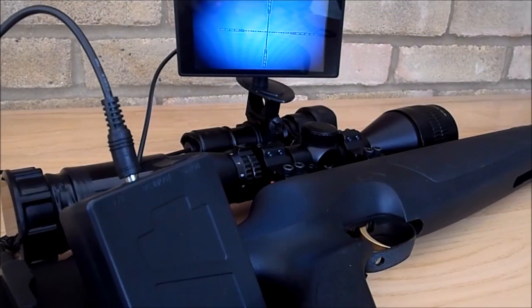Hello everyone, Mark Ayler here coming from the kitchen table. What I've got here is going to be a review of my DIY night vision IR.